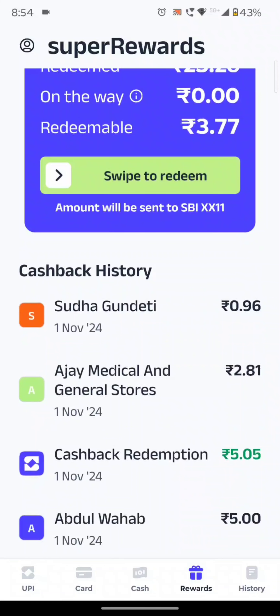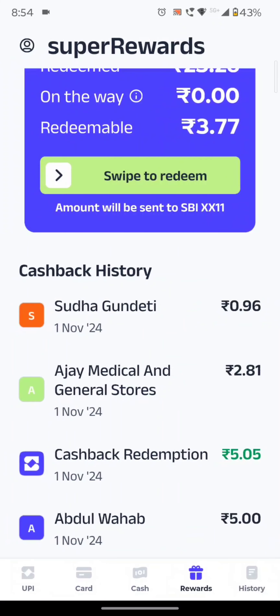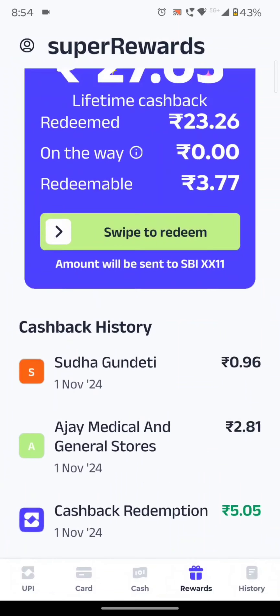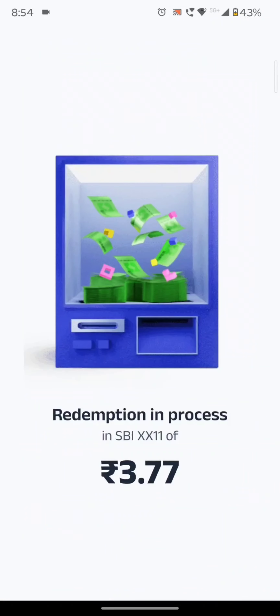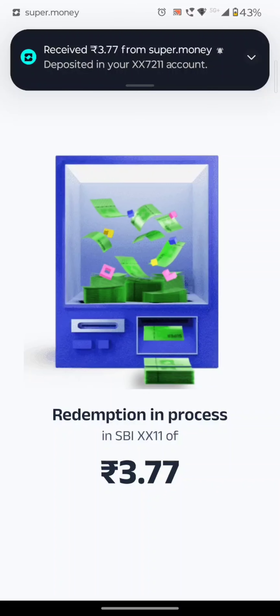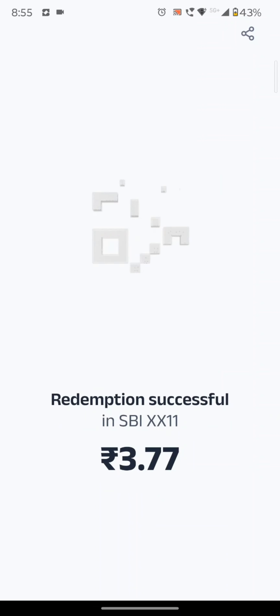You can get cashback at the medical store. So now we are going to redeem the new rewards points. If you have a direct name, you can swipe the button here and add the account to your rewards wallet, or add the reward points directly.